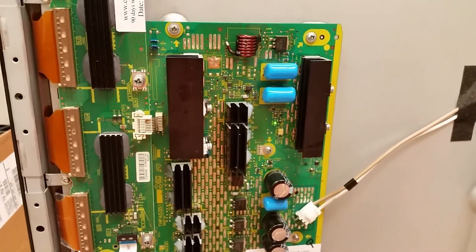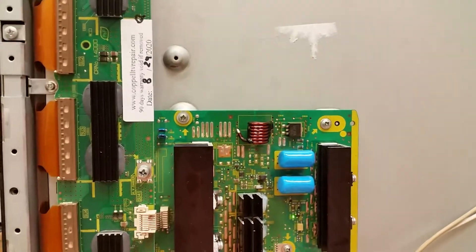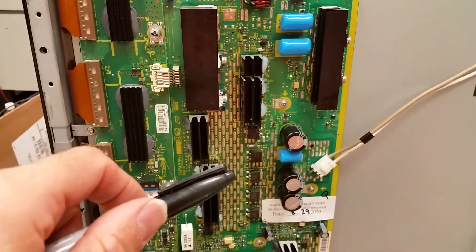So that is all — both boards are working. Today is August 29th and they will go to their respective owners. This one is paid, this one will be invoiced. Thank you very much and happy repairing.